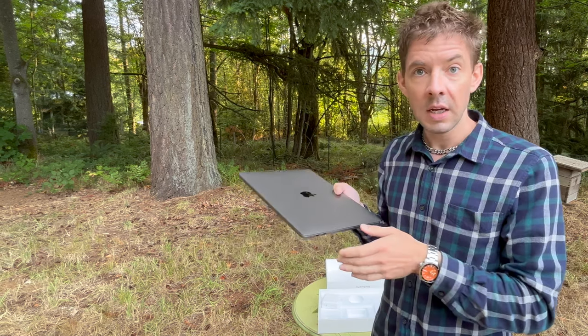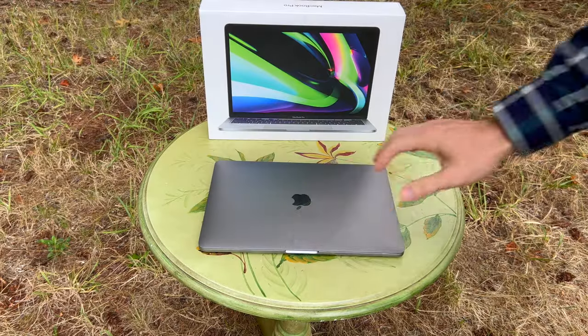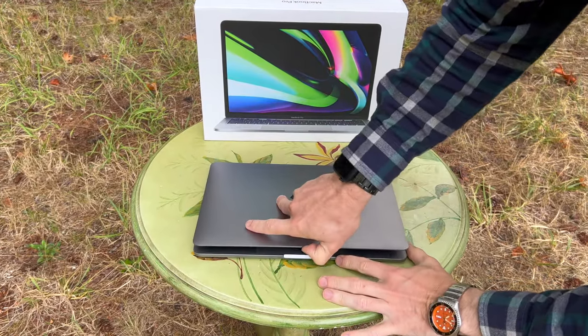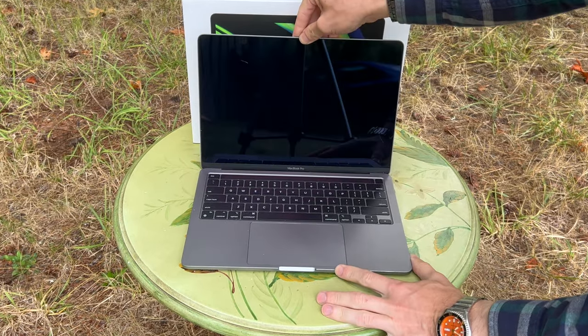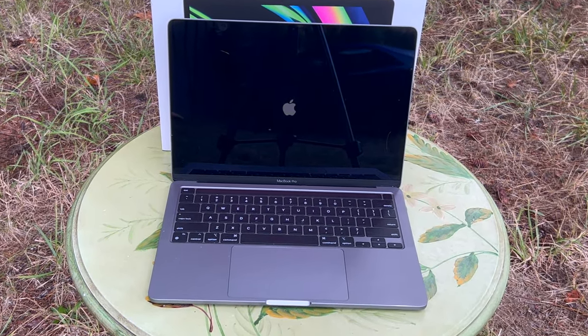And kudos to Foxconn or Hanhai Precision in China, who manufactured this device. The MacBook features a sleek recycled aluminum unibody design. And you can see that it boots up automatically if you open the lid.